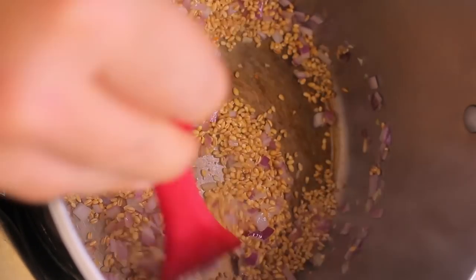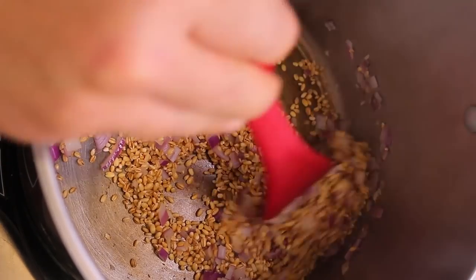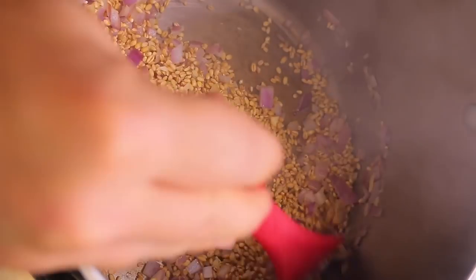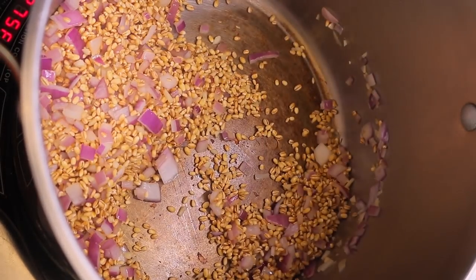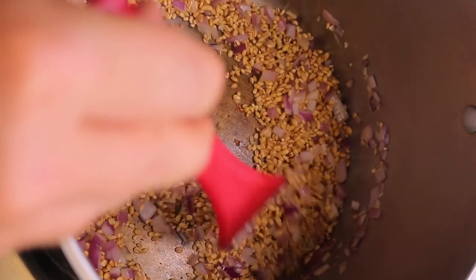This is a really good trick to use when making rice too — you toast it first and then add the water. It makes it so much more flavorful. With any grain it's a really good technique. Stir the barley up a little bit; it's got a nice aroma and is starting to brown.